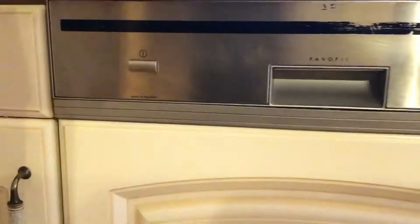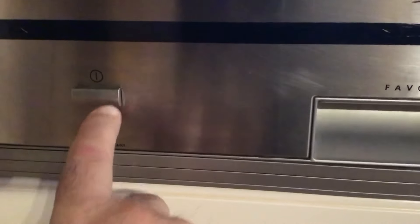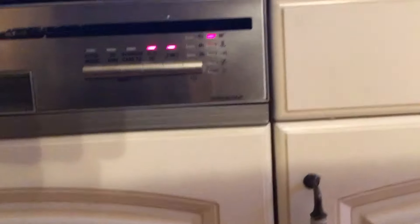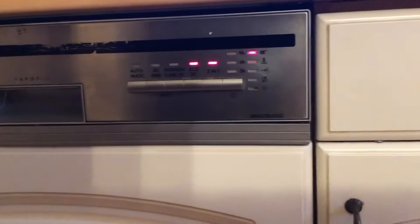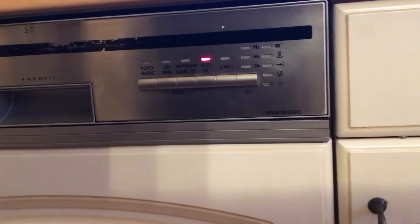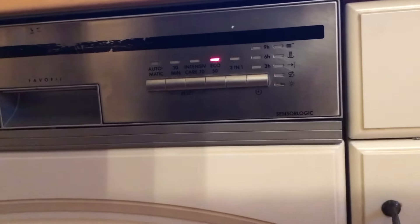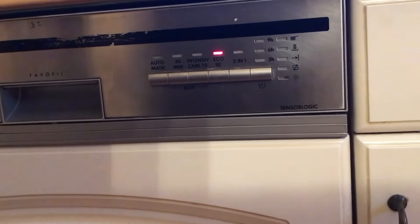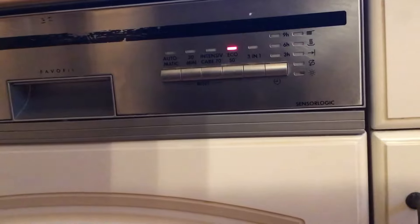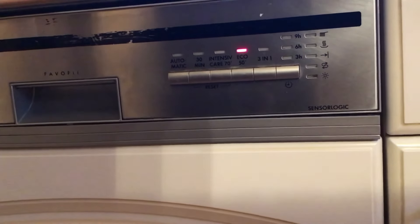Die Maschine eingeschaltet – und was passiert? Genau dasselbe wie vorher. Die Maschine fängt an zu blinken und beendet das Programm nicht. Warum nicht? Weil dieses Problem ganz unten in der Bodenwanne liegt.